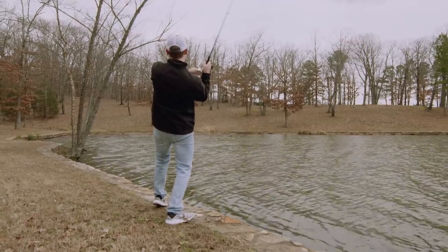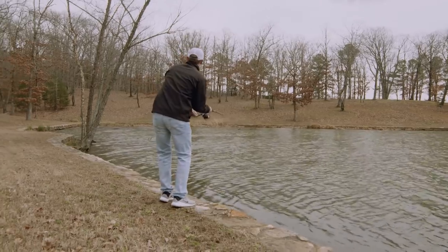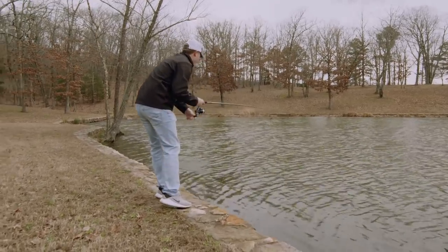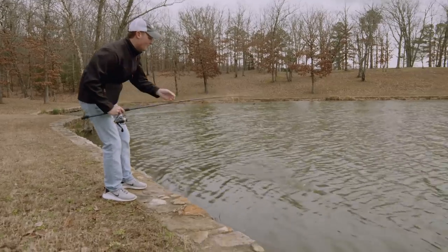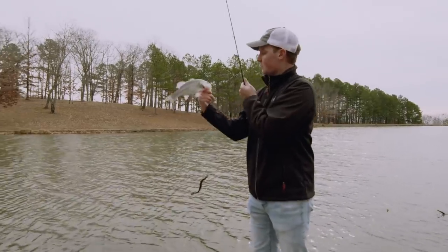That's a fish. There he is. Back in the brush. Swing him on in.